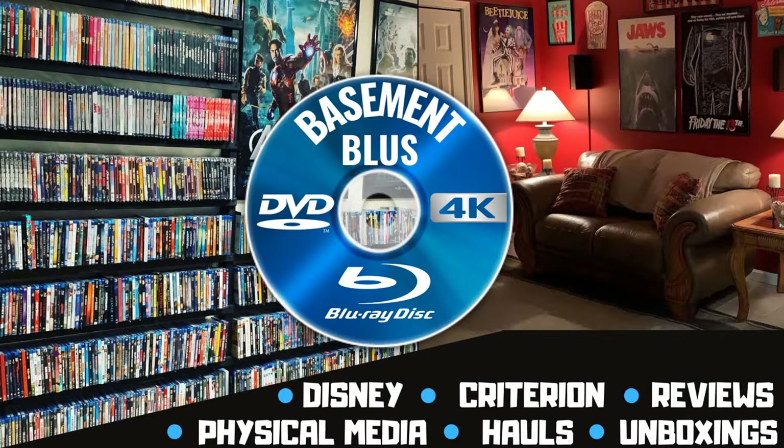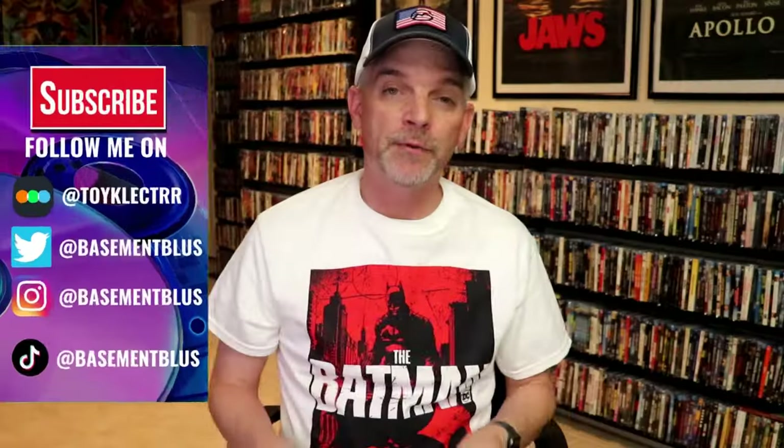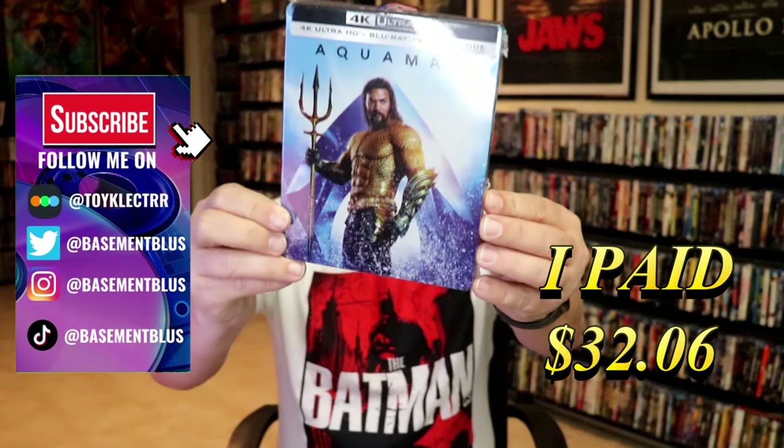Hey, Tony here. Tuned and unwrapping of the 4K Steelbook for Aquaman, so stick around. I've recently received my 4K Steelbook for Aquaman.